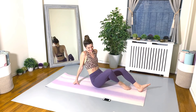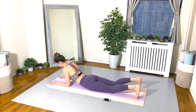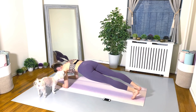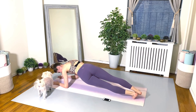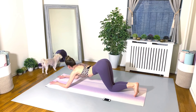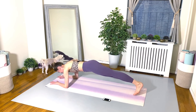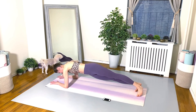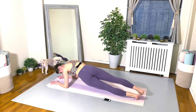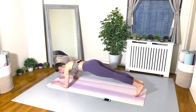And believe it or not, we are at exercise number 14. Flipping over forearm plank, and we're going to hip twist side to side. I really want you to go for this one. Twist it out. Keep your gaze at the mat. Keep your spine nice and lengthened and long, and just keep twisting those hips.